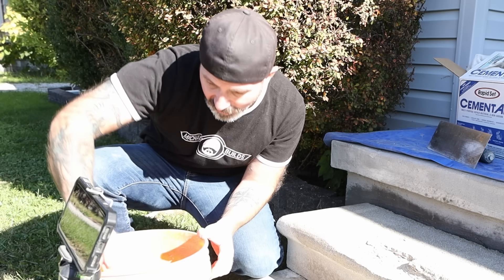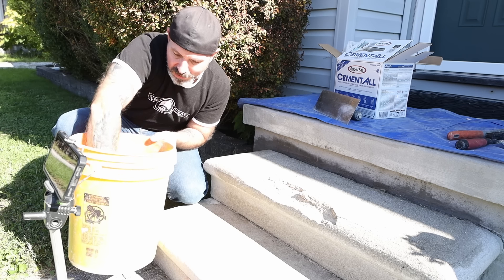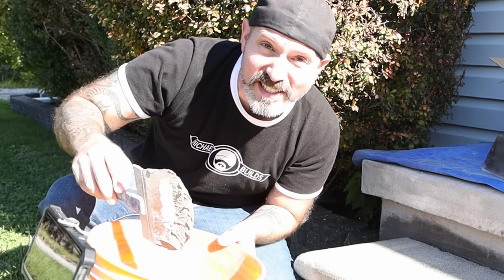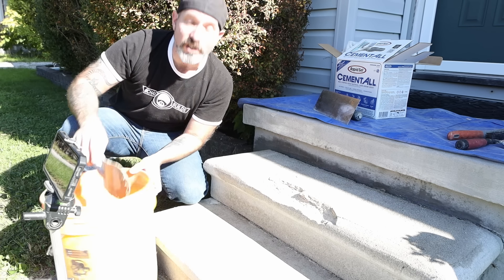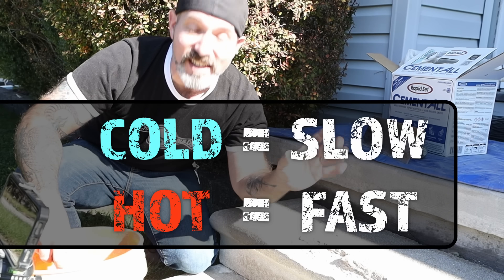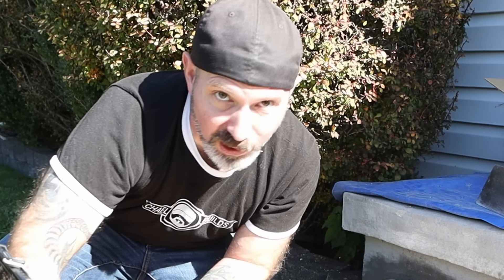With Cement All, I like to mix it up just a little wetter than I want it to be, because within the next five minutes this is going to start to set up more towards that peanut butter consistency that we like. Cement All sets up very fast, so you have to work very fast. Cold equals slow, hot equals fast — so make sure you are working with cold water and cold materials. That goes for any concrete or cement product that you're working with.